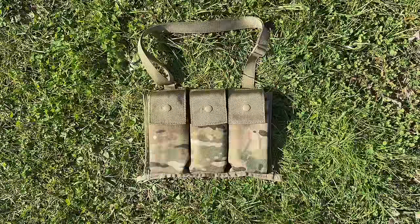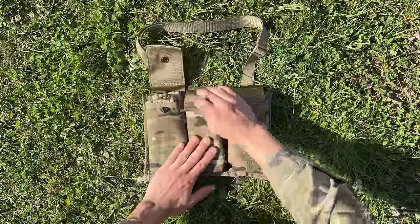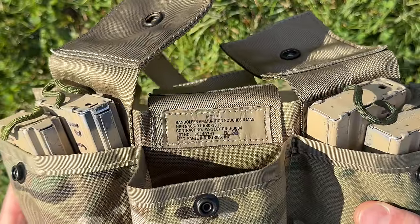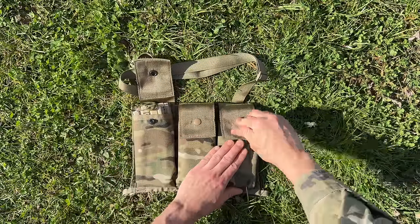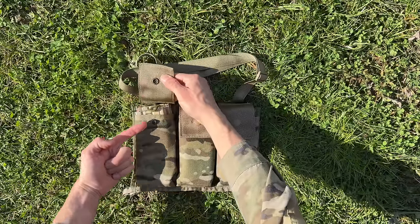Now I'm going to talk about the 6-Mag Bandolier. As you can see, it has three pouches containing two mags each. I'm going to open those up and pull out the two mags in the center pouch to show you the nomenclature of the 6-Mag Bandolier pouch. These are 30-round magazines, and each pouch is closed by a snap fastener system.